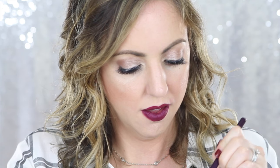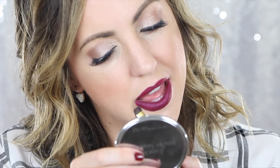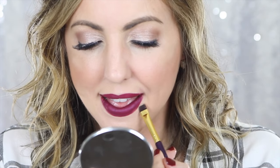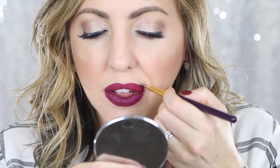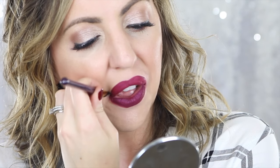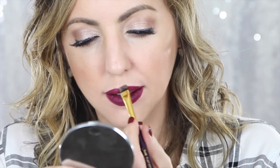One of my biggest tips is to take some concealer on a flat definer brush and run that along the edges of your lips. What this does is it really helps to clean up that line — even if you have just a slight wonky line, it'll really help it look precise and professional, especially with this dark vampy liquid lipstick, even across the cupid's bow.